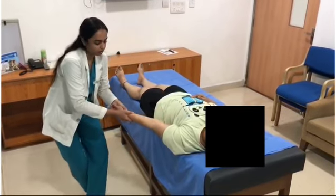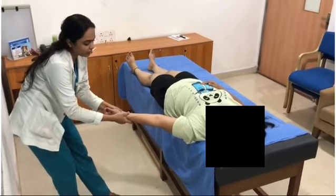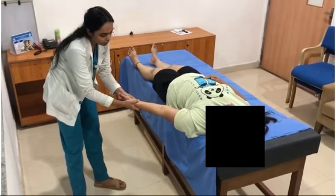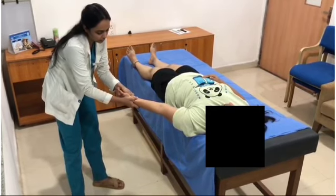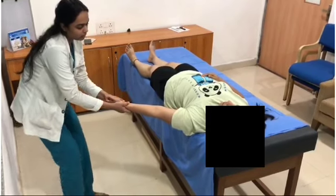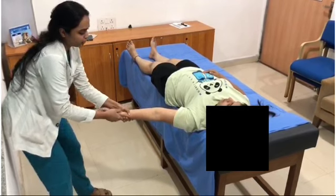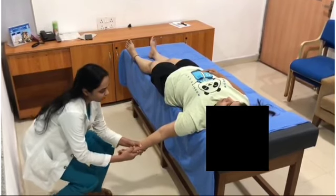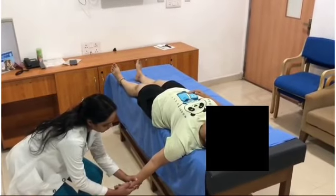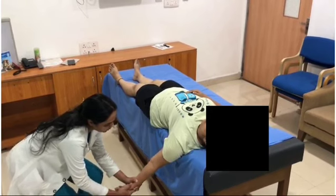Do slight abduction. If the restrictions are felt at this position, slowly reduce the angle. Hold this position for a few seconds until the restrictions are released, until you reach the end feel.